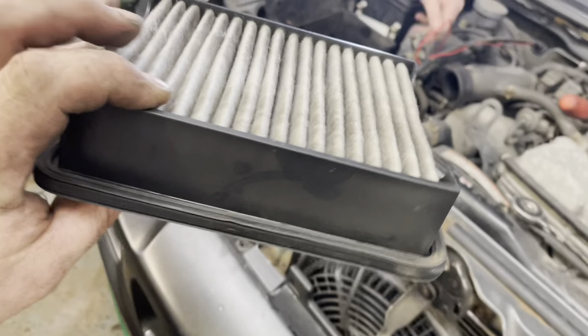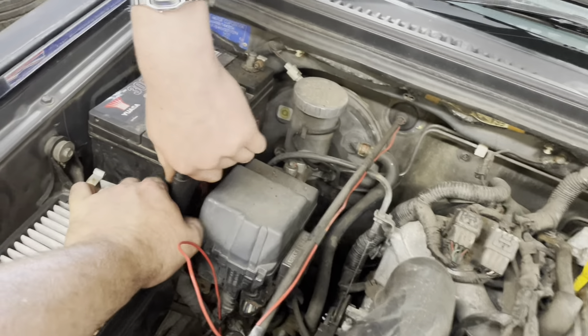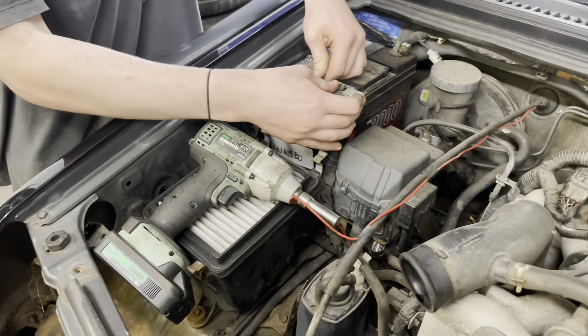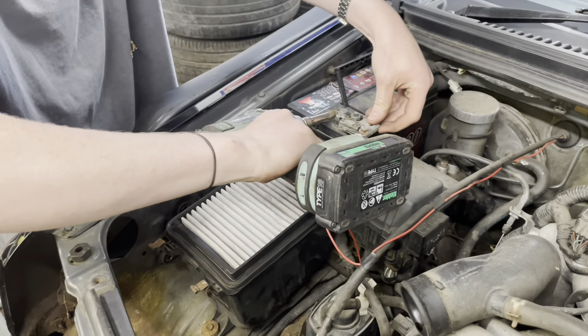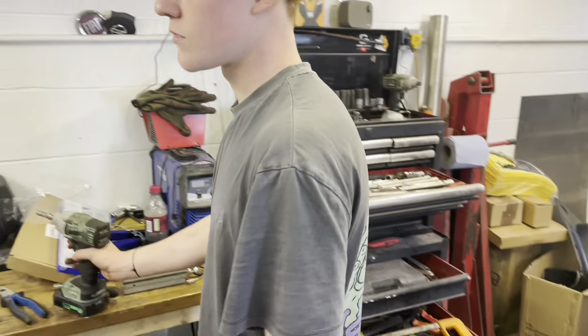Let's throw the air filter back in. Charlie's given it a blowout because it was absolutely filthy — looks like it's not been replaced in a long while. Battery back on, and then we can start this wee thing up and see what the snorkel sounds like. Obviously we are very gently nipping the battery up with our gun — we don't advise everybody does that.